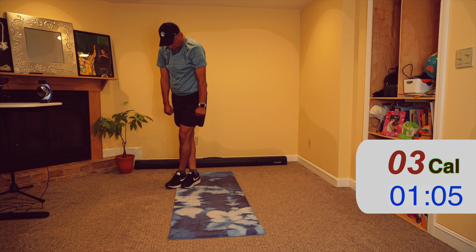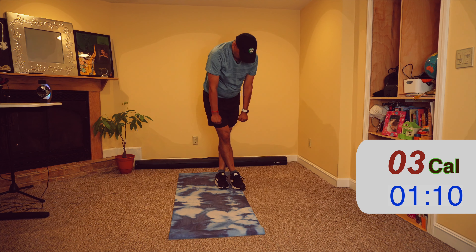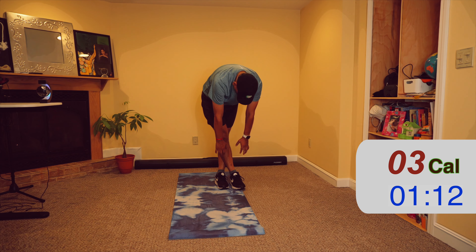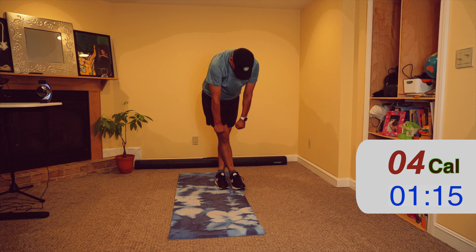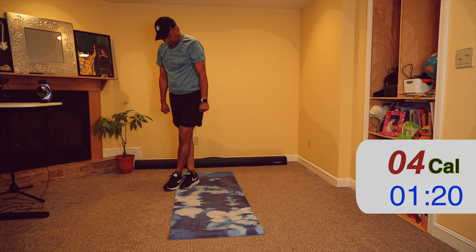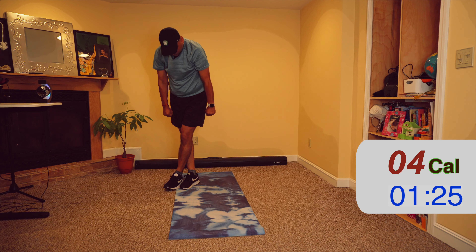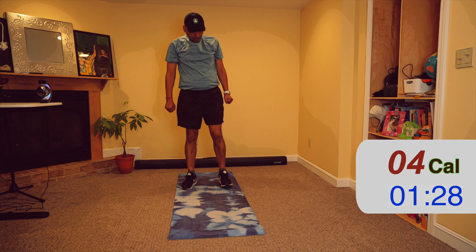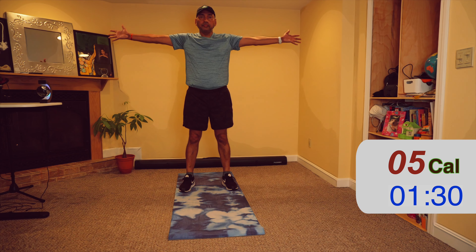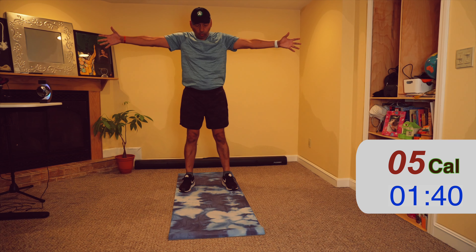Hello and welcome to this 10-minute cool-down workout. Let's start by rolling our shoulders back, two times, and then in the opposite direction.